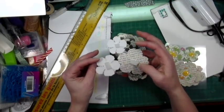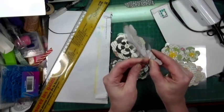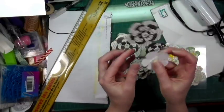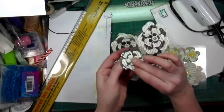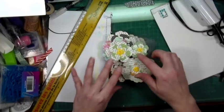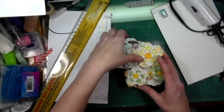They're put on little foam stickers, so it's easy — you can just lift it up and place it back on whatever you want to put it on. That's why I'm putting them on these little plastic things. Those are all the flowers that I made.